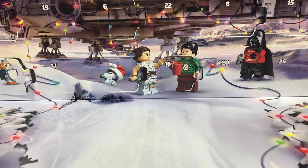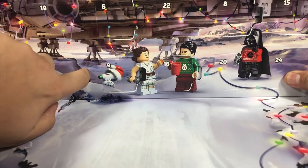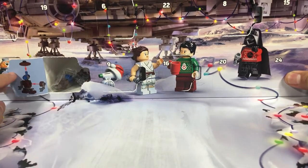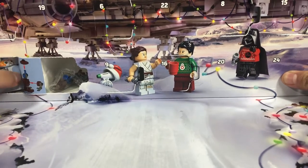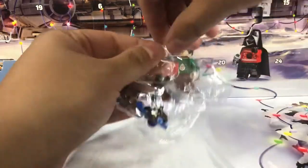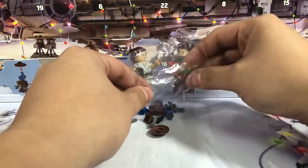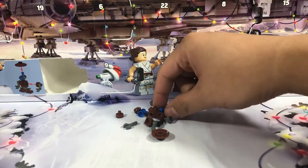Hey there everyone, back again for another advent calendar video. We are on day 17, so let's pop open to see what we get. There it is — we got a cool little droid guy. I can't put a finger on what these droids are called, but they're like little hangar droids. Neat, I like these guys a lot.